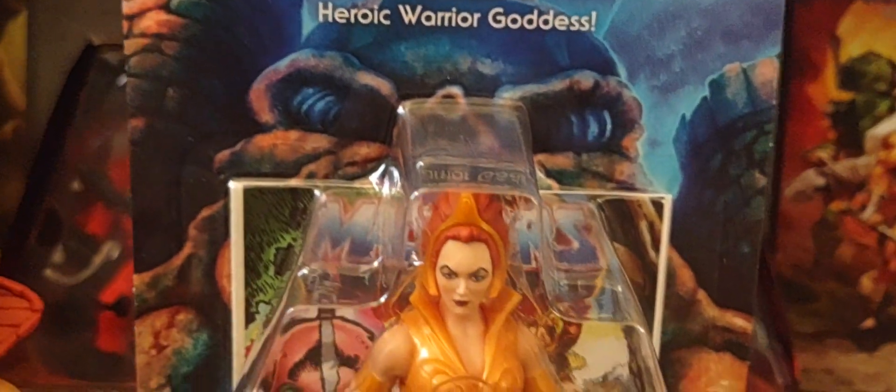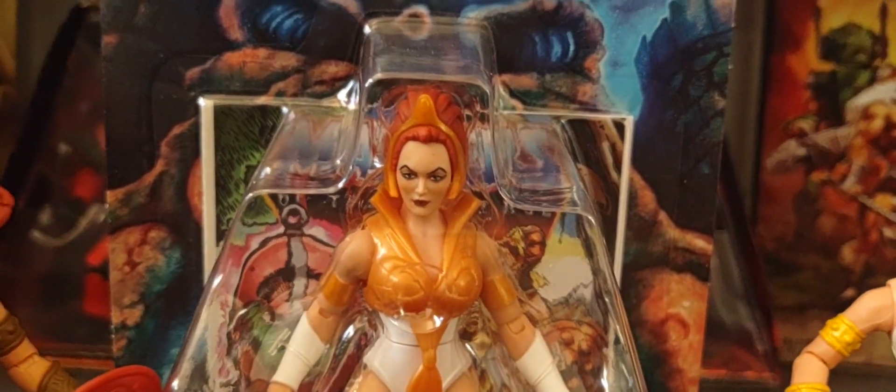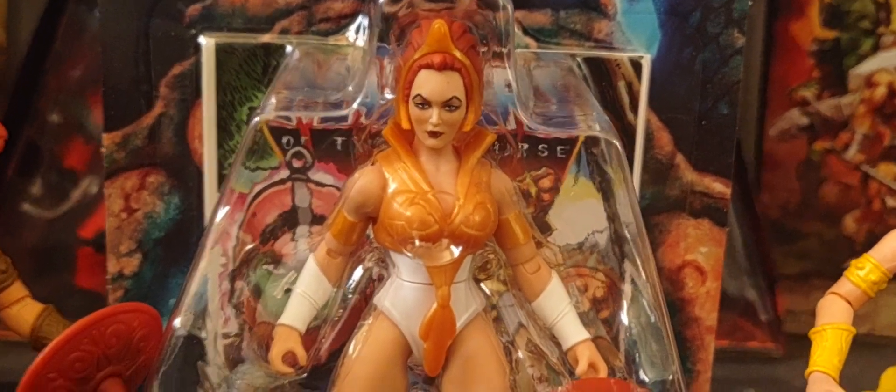All right, there you go guys — there's a look at Wave Two Teela from the filmation style cartoon collection.